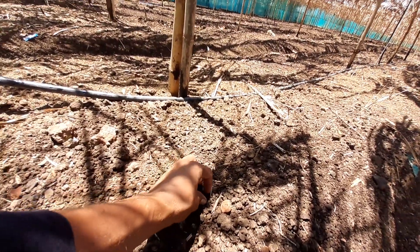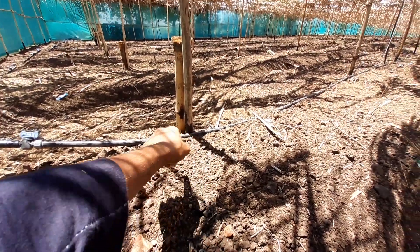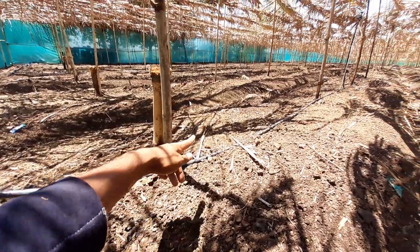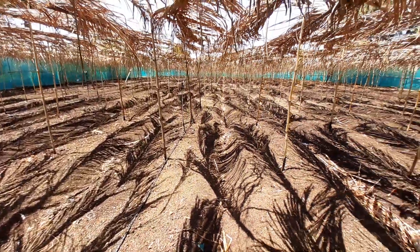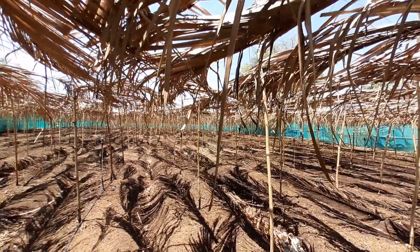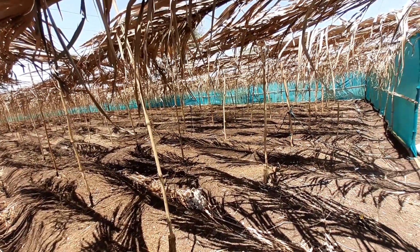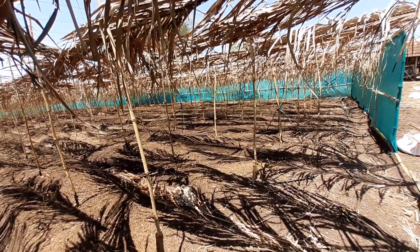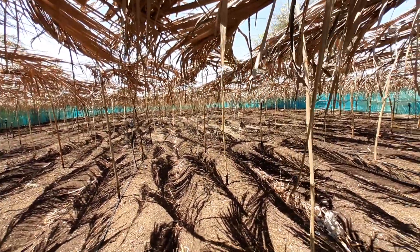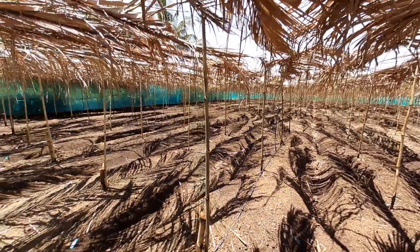These are the coriander seeds — we have placed coriander above the beds. At the bamboo posts we have planted bitter gourd, ivy gourd, ridge gourd, pumpkin, and cucumber as climber vegetables. We are also going to plant chilies, tomato, guar, and marigold, along with some other fruit vegetables.